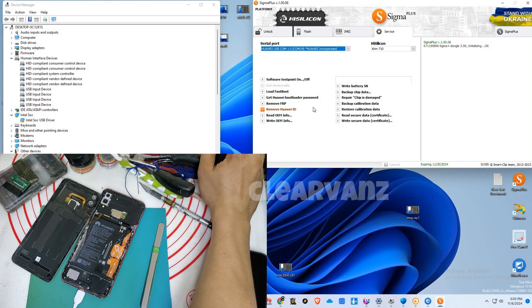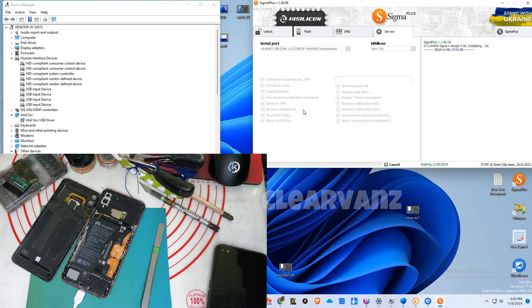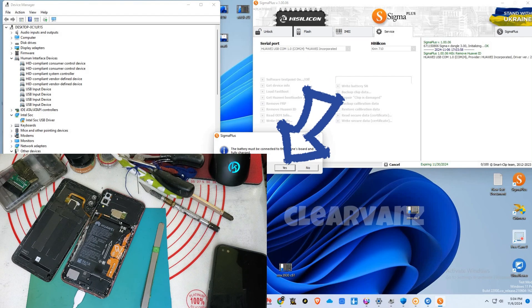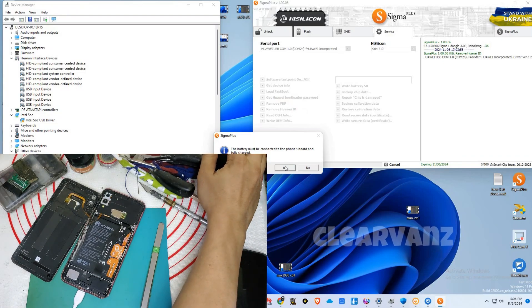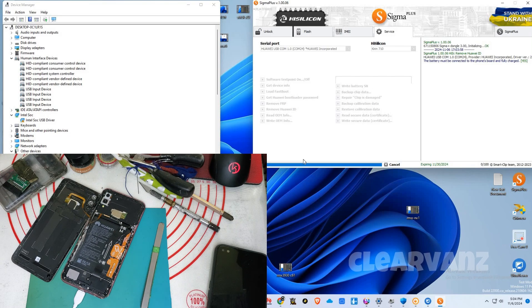Then go to Service and click Remove Huawei ID, and just wait for the process until the tool has completely removed the Huawei ID. If a pop-up appears, click Yes — just click Yes. As you can see, the tool is detecting our phone, so we're gonna wait for a while.